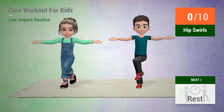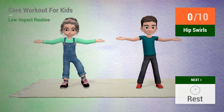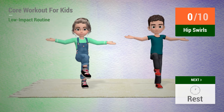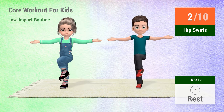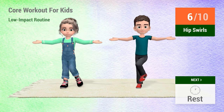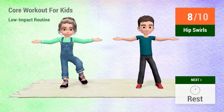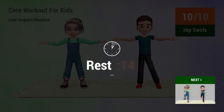Up next, hip swirls. In 5, 4, 3, 2, 1, go! 1, 2, 3, 4, 5, 6, 7, 8, 9, 10. Rest time.